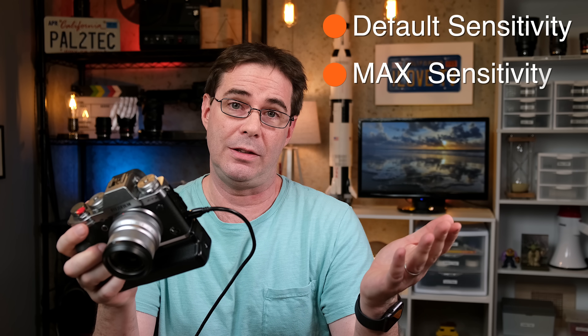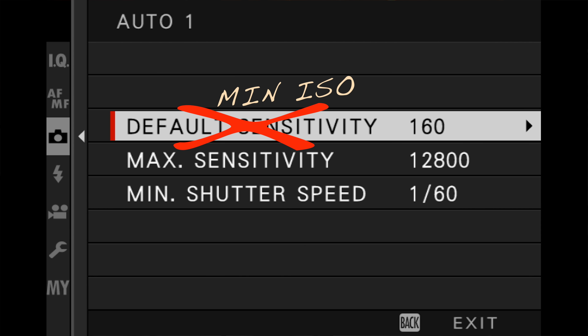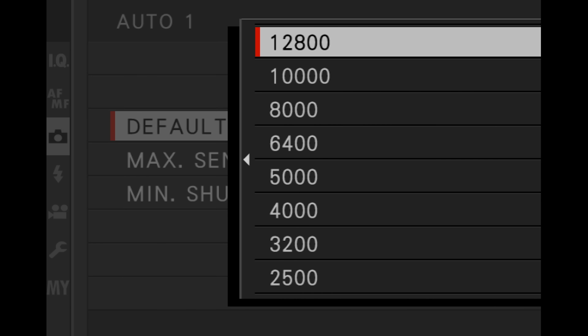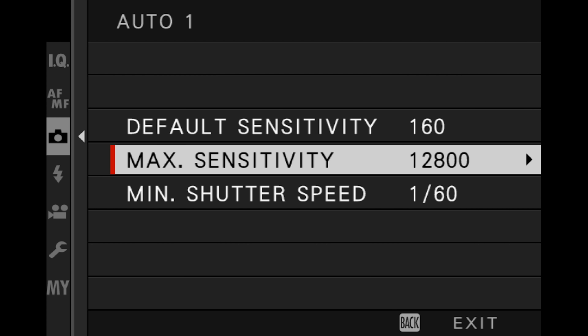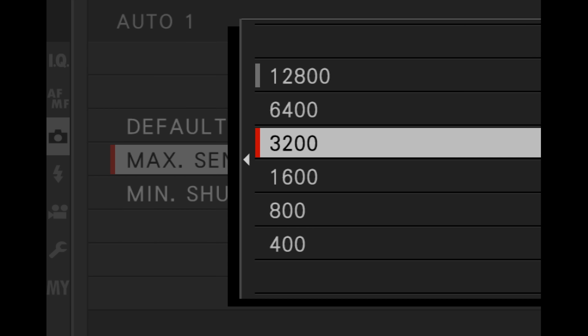The three parameters are: default sensitivity, max sensitivity, and minimum shutter speed. Default sensitivity should really be called Minimum ISO, and it goes all the way up to 12,800. Keep in mind it does not include the extended ISO values of L and H — Auto-ISO only allows a choice of one of the native ISO ranges on the camera, basically the numbers on the dial that are not H and L. On the X-T3, I recommend setting this default to 160. If you have an X-T2, set it to 200.